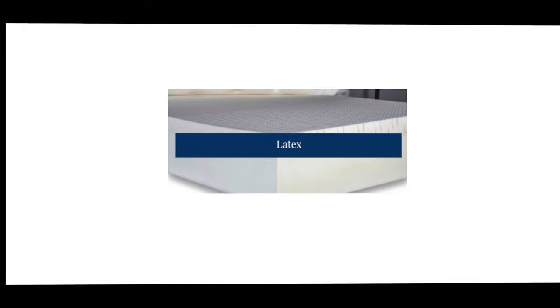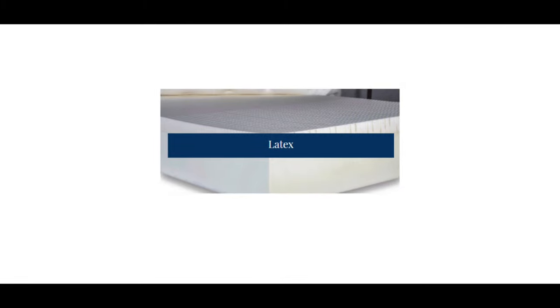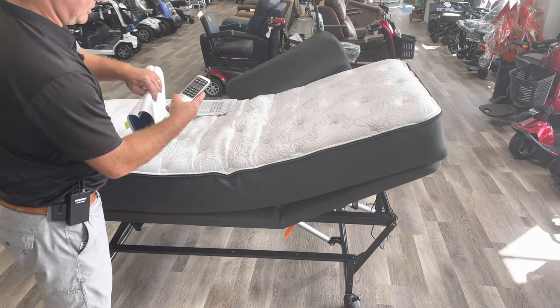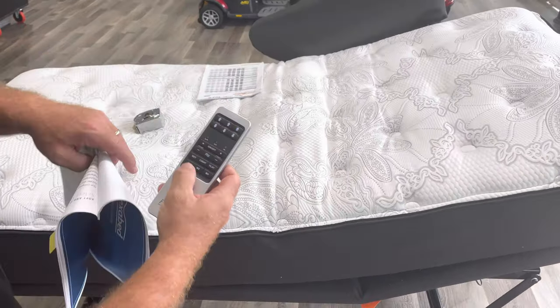You can also order a low profile mattress — the only reason you'd order that is if you really need it short. You can press it flat. You also have memory settings so you can set it at different positions and just press the button to return to them.